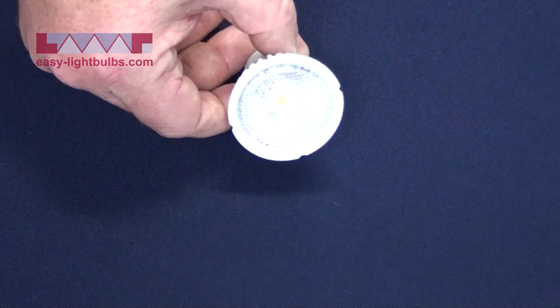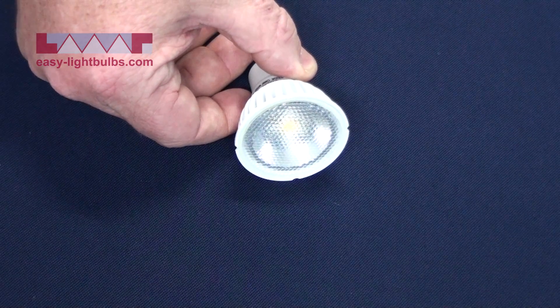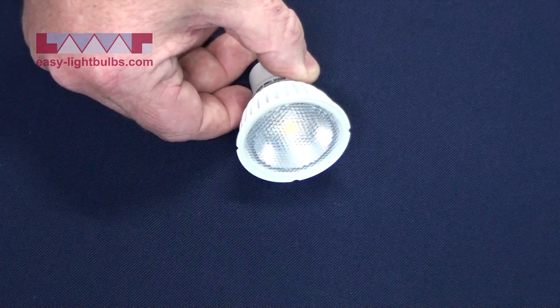We move again to a single chip. I don't know if you can see that, but the chip is much larger on this GU10 LED. It's 4.5 watts, equal to a 35 watt halogen but non-dimmable.